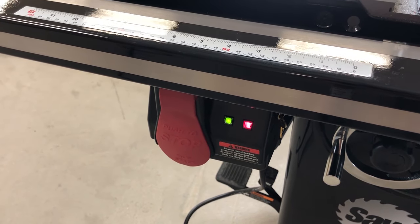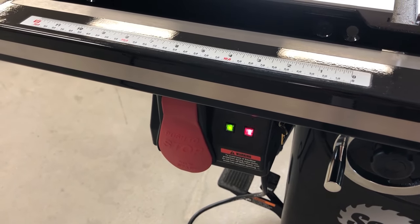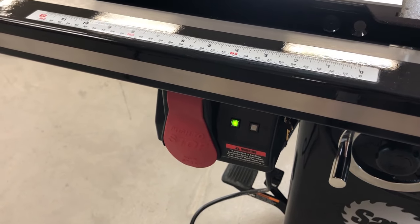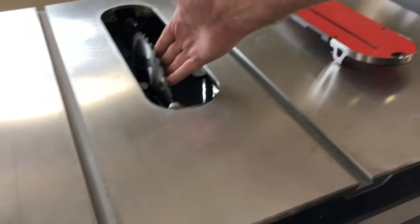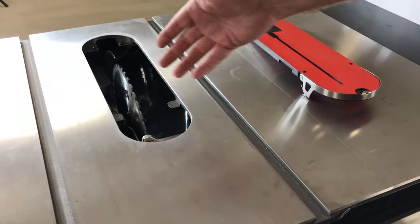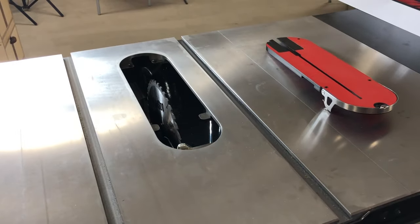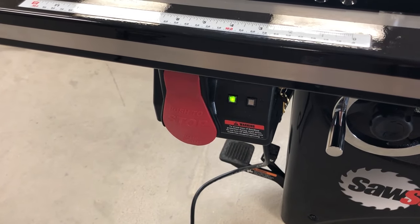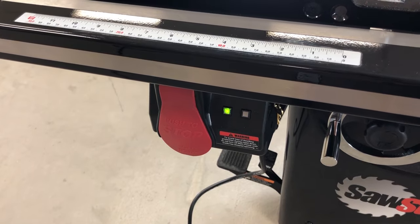When I touch the blade, the red light starts flashing and that's telling the saw that it will not turn on. I cannot turn it on while that red light is flashing or solid. The only time it will come on is if that green light is on without any red. So as soon as I let go of the blade, it goes to solid green — about a five second delay — and now it tells me that I'm safe to use it.